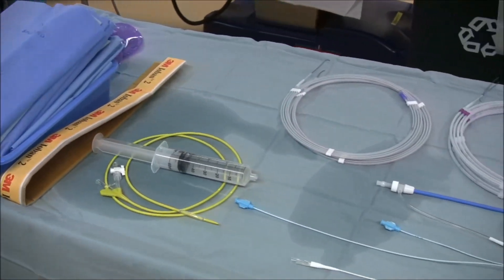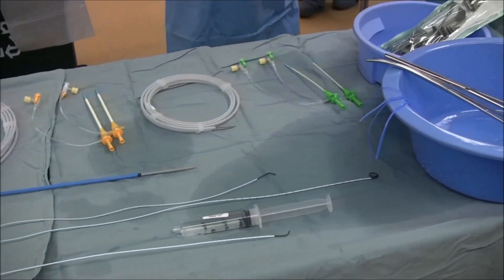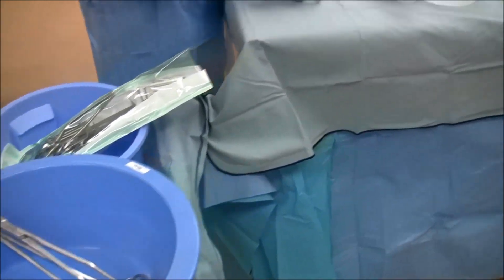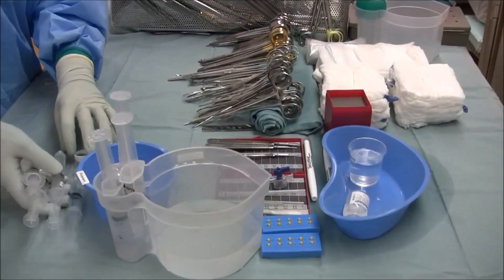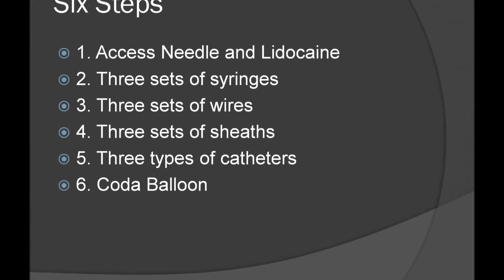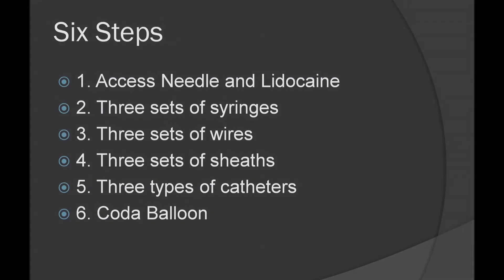Your final setup should look very similar to this, with minimal clutter and an organized sterile field. With these six steps, you will never have a problem preparing for an urgent ruptured AAA.